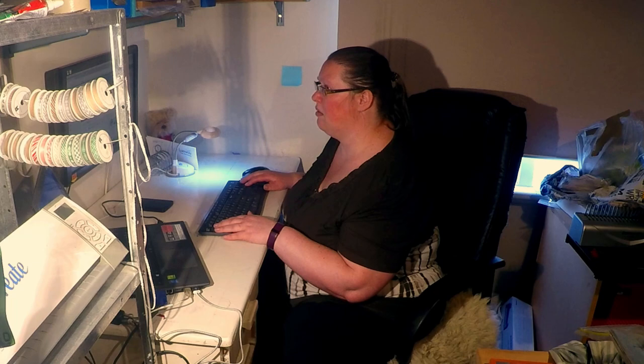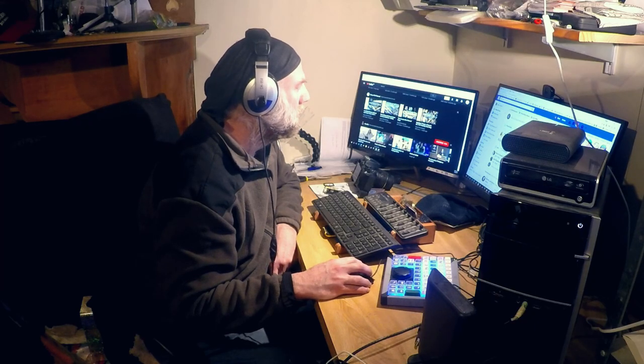Did you hear that? No. What about that? You must have heard that. What are you hearing? Come on, you must have heard that one. Whatever it is — what can you hear? You've got headphones on.